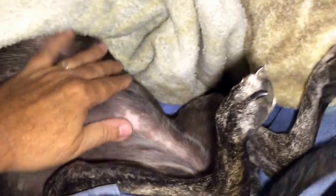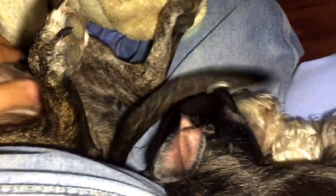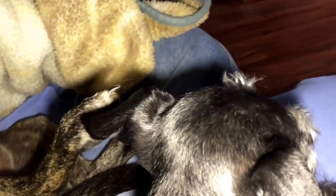Alright everybody, time for me to get up and get some work done. Where does one dog start and the other end? You guys are in the lap of love. Okay guys, I've got to get up — everybody up, time to get up, got work to do. Not you? You sleeping in?